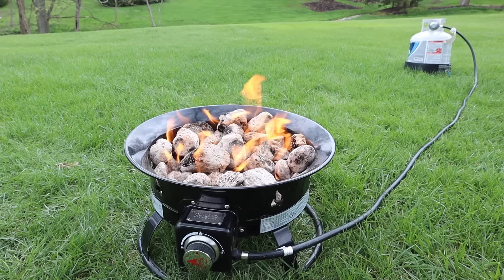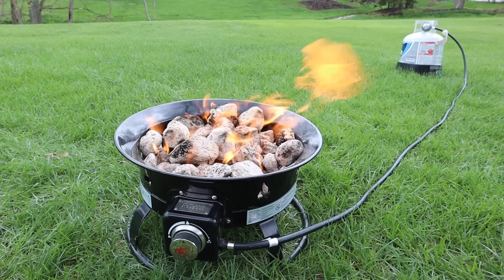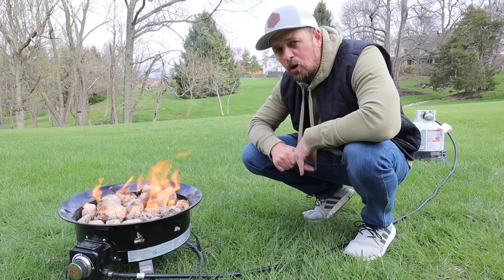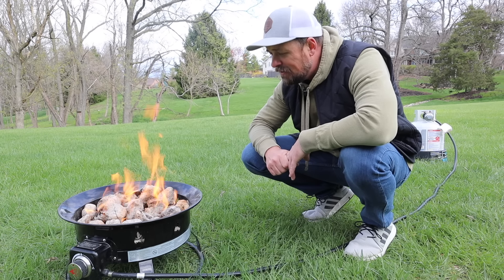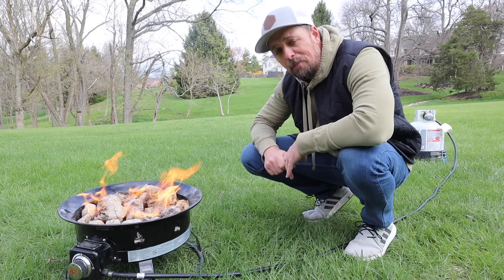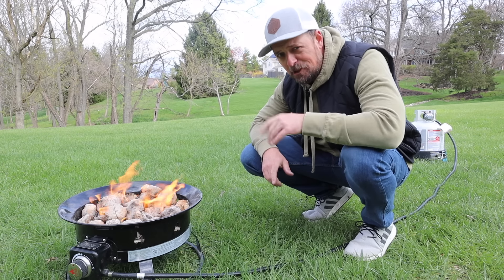Hey there. This is the Outland Fire Bowl 893. It's a 19-inch, 58,000 BTU propane fire pit. But I'm not here to tell you about the specs — I'm here to tell you why you should consider a propane fire pit. Let's do it.